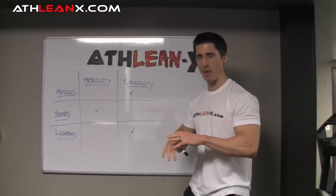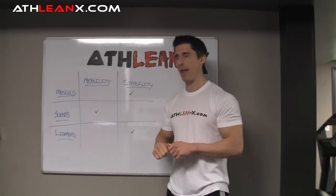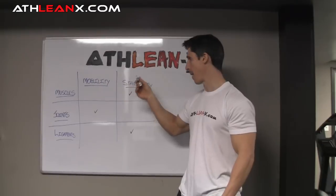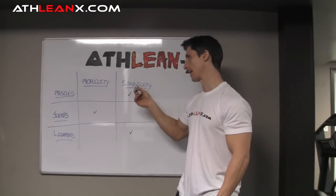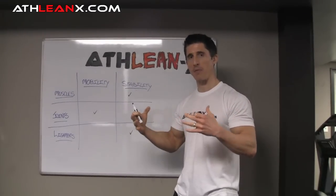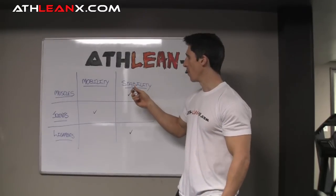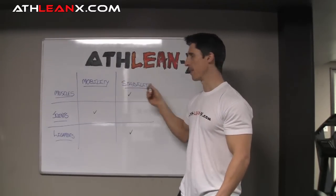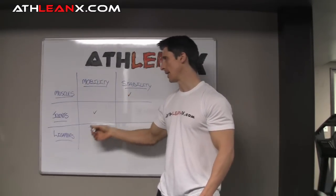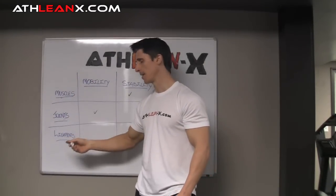I put up a little chart here. Now we know that whenever we're talking about a joint, or really our whole body, we want to have that perfect balance between mobility and stability. You are an athlete when you are perfectly balanced between mobility and stability. When we look at individual joints, we want to apply the same two criteria: what is the mobility, what is the stability of the joint? And the things that are going to provide mobility or stability are going to be our muscles, our joints, and our ligaments.